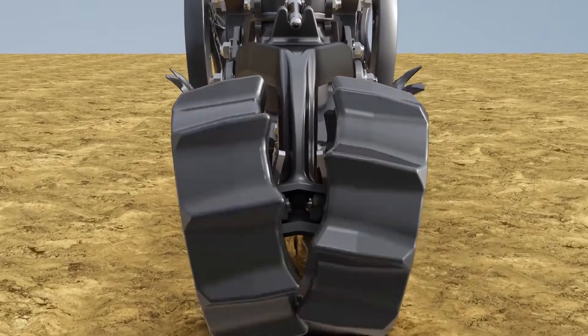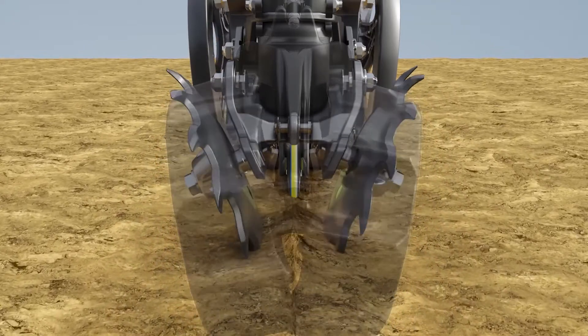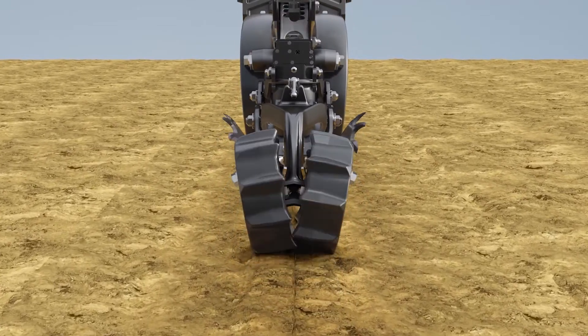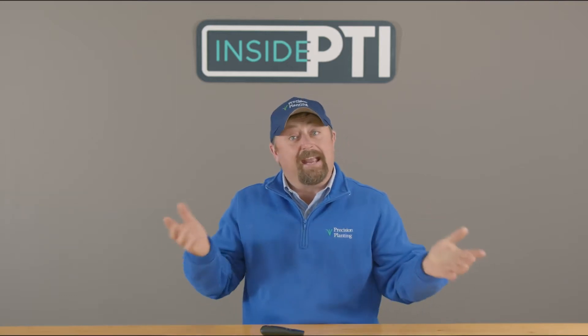The little wheel you see in the back is our second stage, and what it's designed to do is push the air pocket out. This is a problem with closing systems we've been using for the last 10, 20, 30 years — they're static settings, they're side by side, and they cannot lift and fracture and push the air pocket out at the same time. They can maybe do one, but they can't do both.